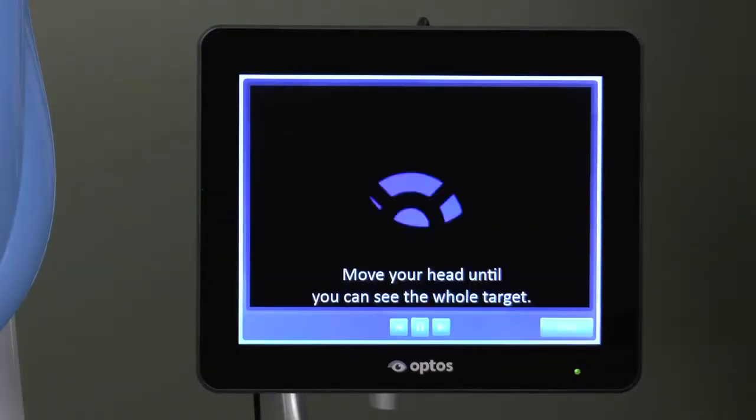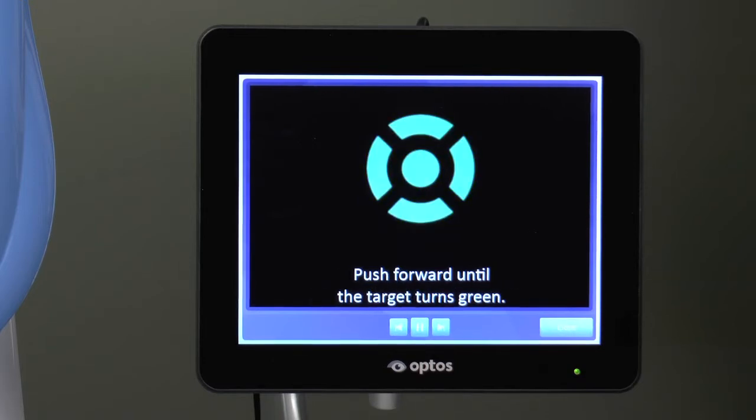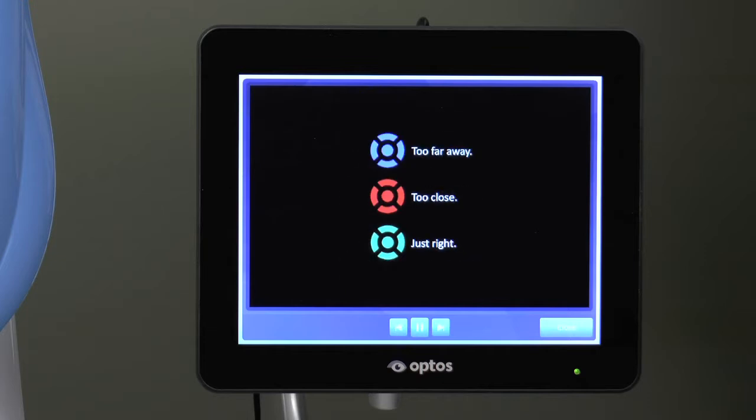Tapping on the question mark at the bottom right hand corner of the screen launches an animated video that demonstrates what the patient will see when they look into the device and how to determine when they are correctly aligned. When the video is finished, tap the close button.